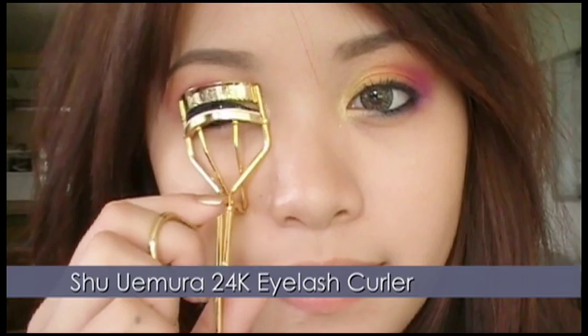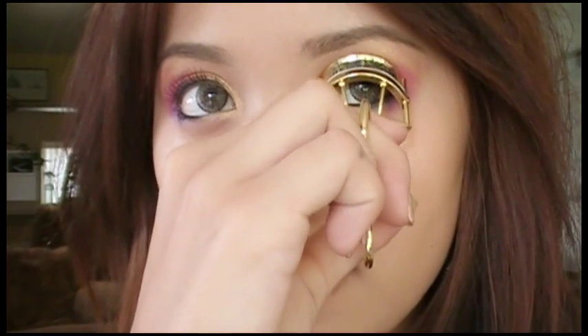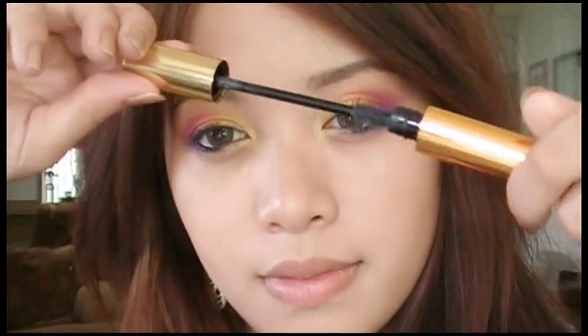Curl your lashes — here I'm using Shu Uemura's 24 Carat Eyelash Curler. And with Yves Saint Laurent's Luxurious Mascara, apply the mascara on your lashes.